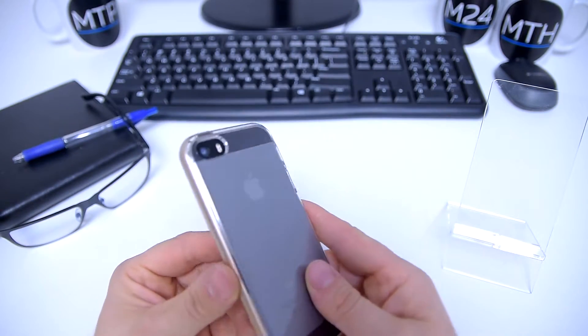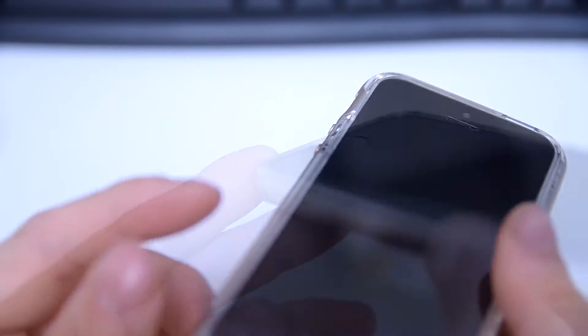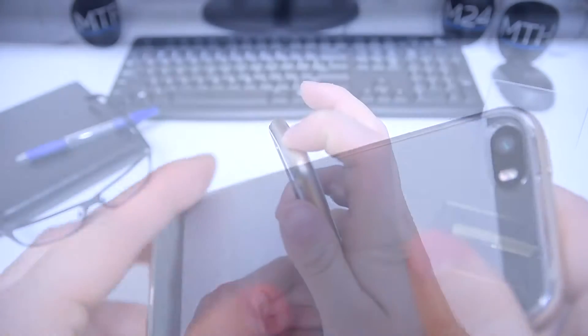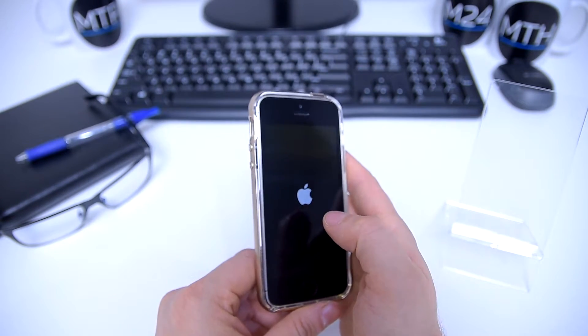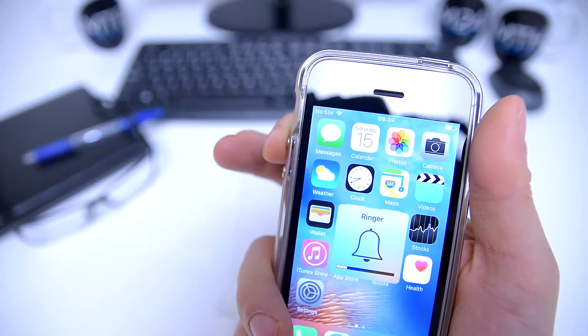Once it's all set, the case resembles a one-piece design. As you can see, the case has a very lean, complementary design and it doesn't add too much to the bulkiness or the weight of the phone, which is a deal breaker when it comes to most phone case purchases. It also has all necessary cutouts, and the volume and sleep buttons are nicely isolated.